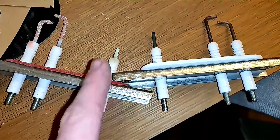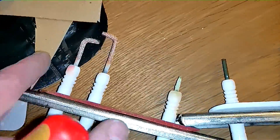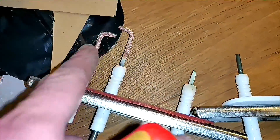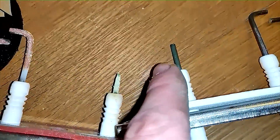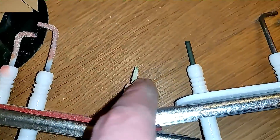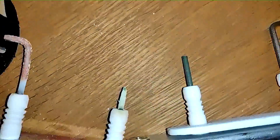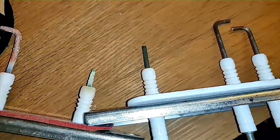So you can see here we've got the old one off — this is the old one, this is the new one. You can see how clean these are, see how dirty and full of muck the old one is. And then here you can see that the electrode has disintegrated on this one, so it needed changing anyway.